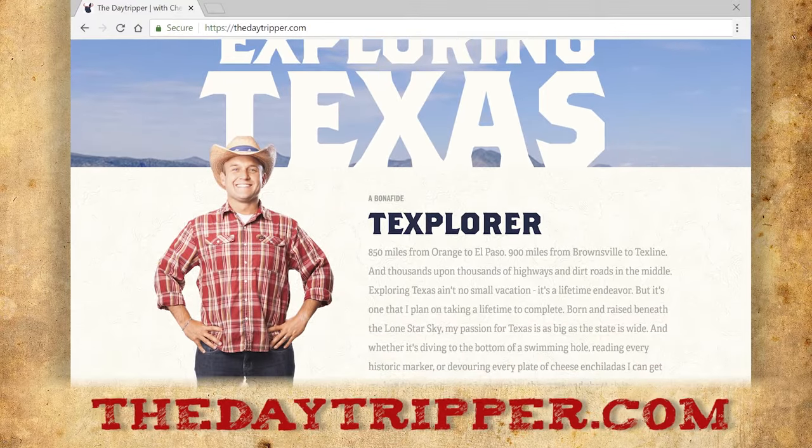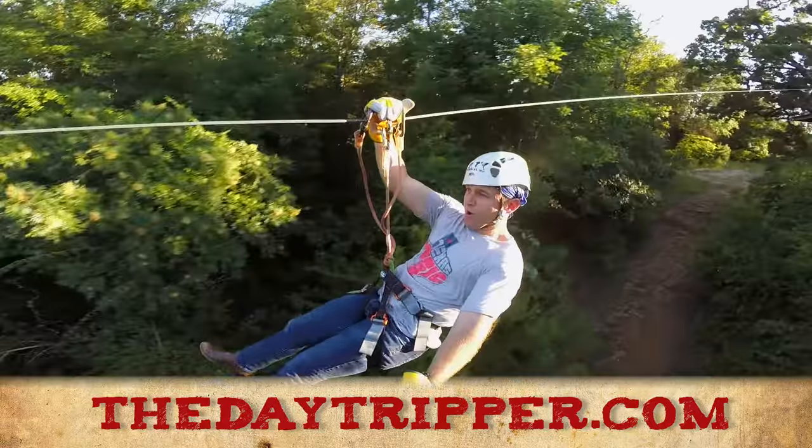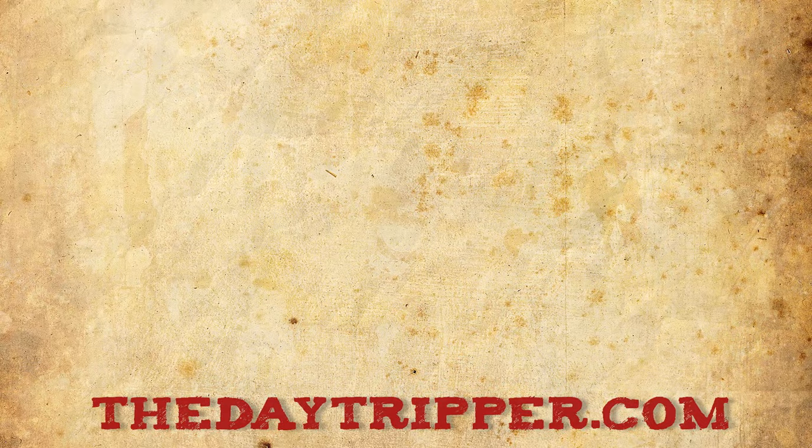To see the full episode, or to get info about how to visit this spot, trip on over to thedaytripper.com, or here are some other videos you may like.